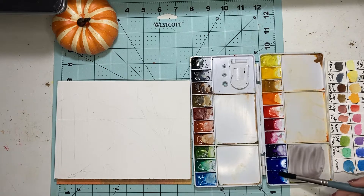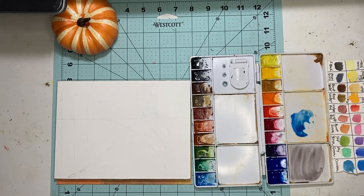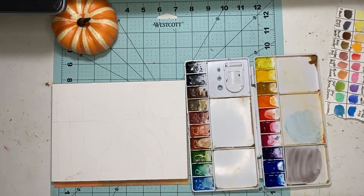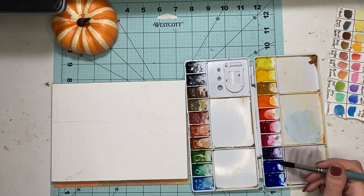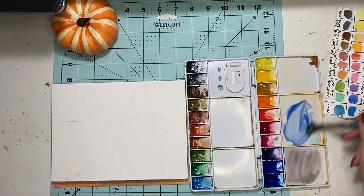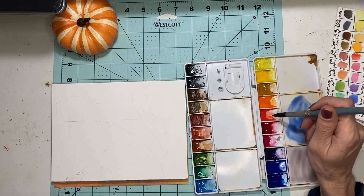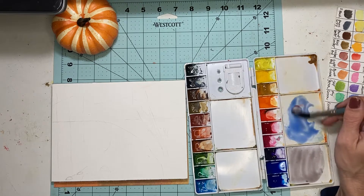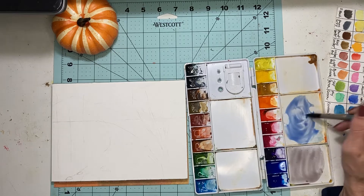I want to use some ultramarine — oops, wrong color, just wipe that up, it doesn't have to be perfect. I must really want that Payne's blue! Okay, ultramarine — let's do some sky, and I'm just going to add a touch of CAD red and put it in there.